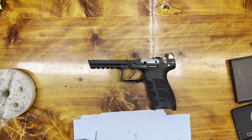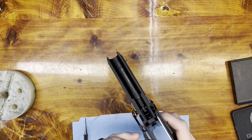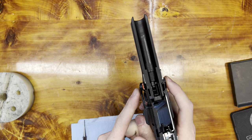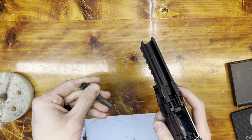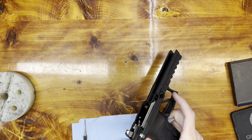Here's a quick video on how I installed the HK P30 trigger. First things first, we're gonna take the slide off. Next, we're gonna pull the slide lock lever out. The left side just pulls out, the right side twists up and pops off.